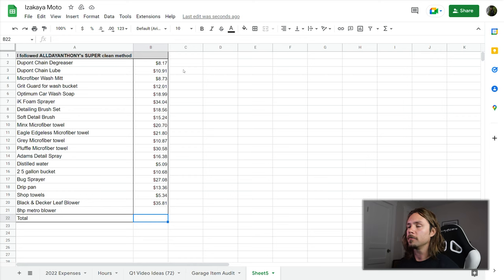Now I'm not going to read off every cost here, though you can pause the video and look at that if you're interested. What I'm interested in is down at the bottom: the total. How much did we spend overall? That number comes out to $324. Though it would have been more if we had bought the Metro blower that All Day Anthony used — that runs about $480 on Amazon, making it more expensive than everything we bought put together, and bringing the total to $769.